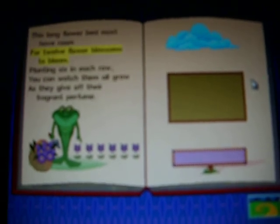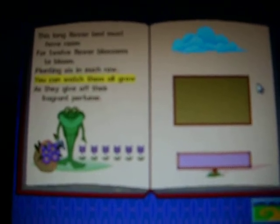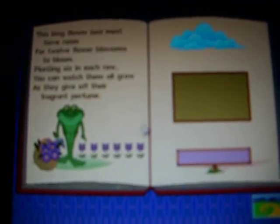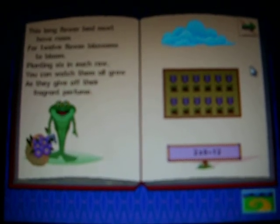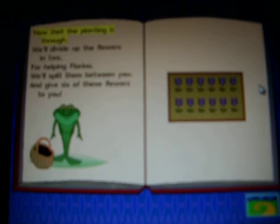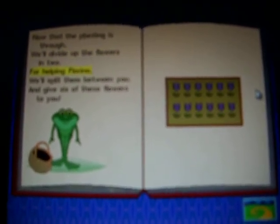This long flower bed must have room for twelve flower blossoms to bloom. Planting six in each row, you can watch them all grow as they give off their fragrant perfumes. That's it! Turn the page! Now that the planting is through, we'll divide up the flowers in two. For healthy Florina, we'll split them between ya, and give six of these flowers to you!